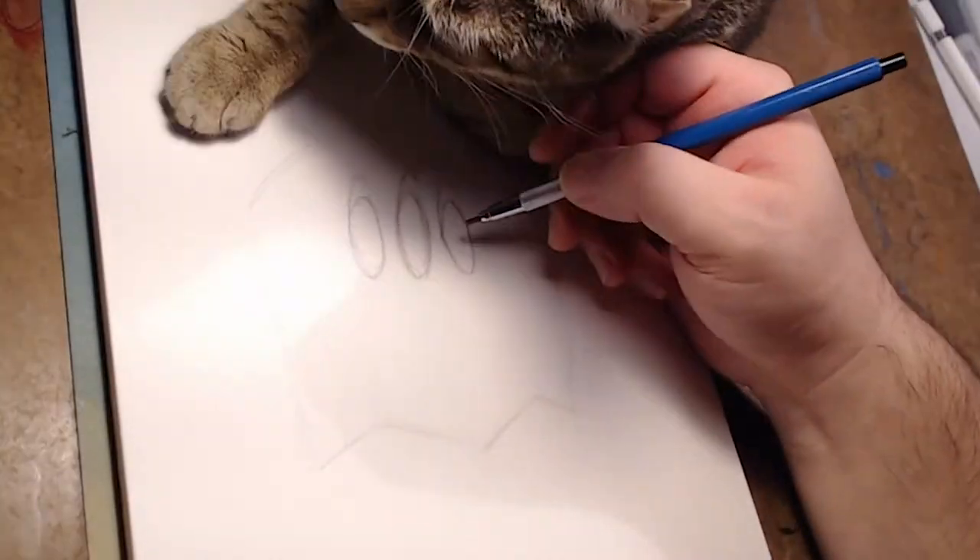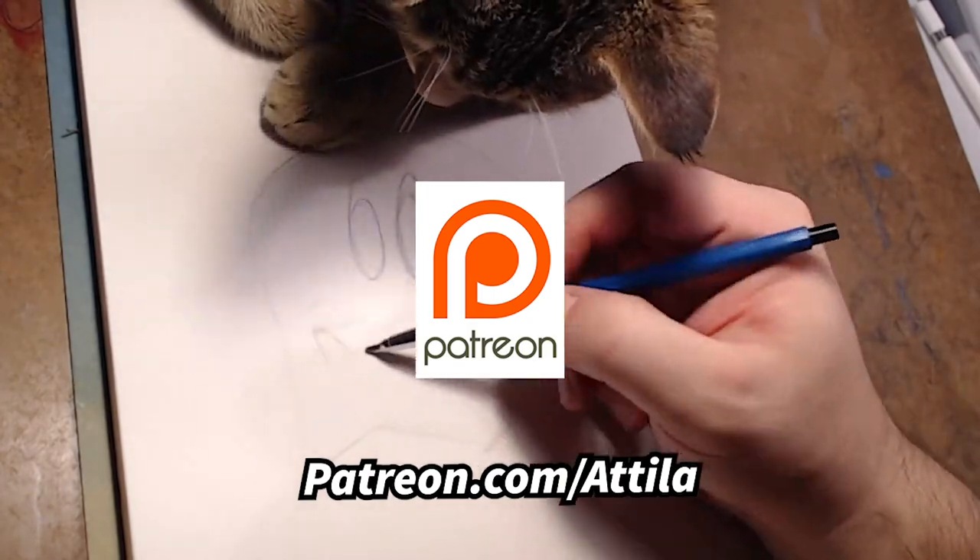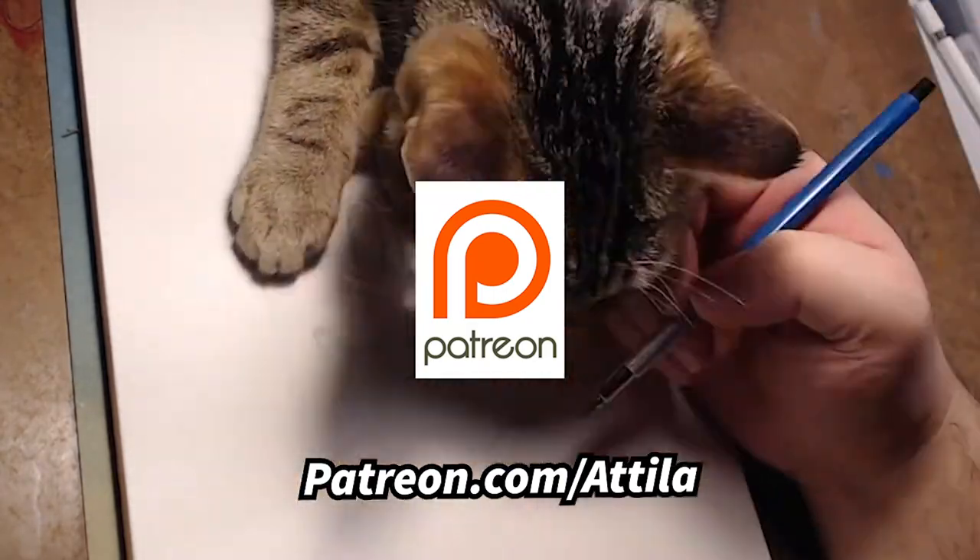If you like what I do, consider joining our Patreon club, get cool stuff, and help support what we do. And as always, thanks!